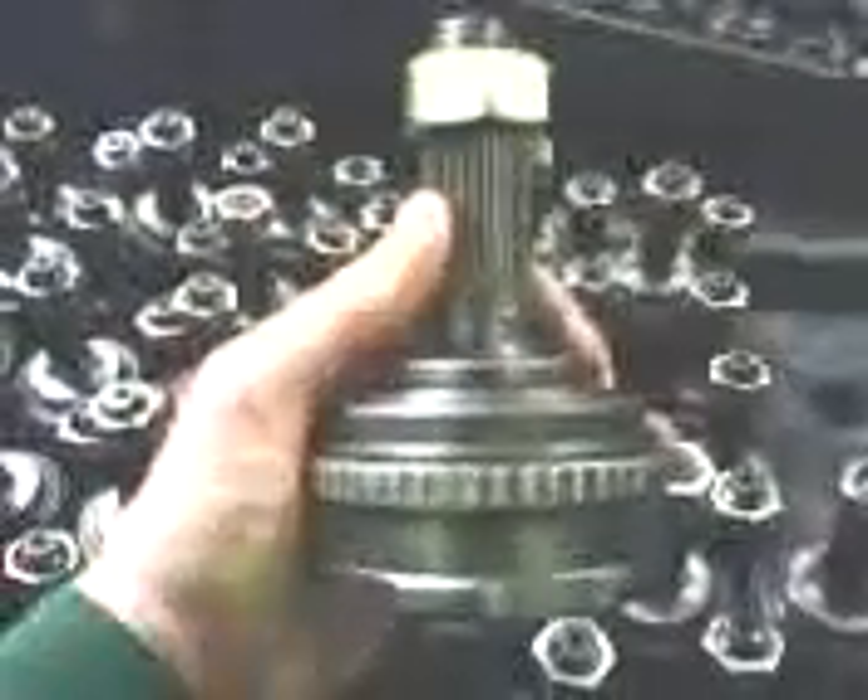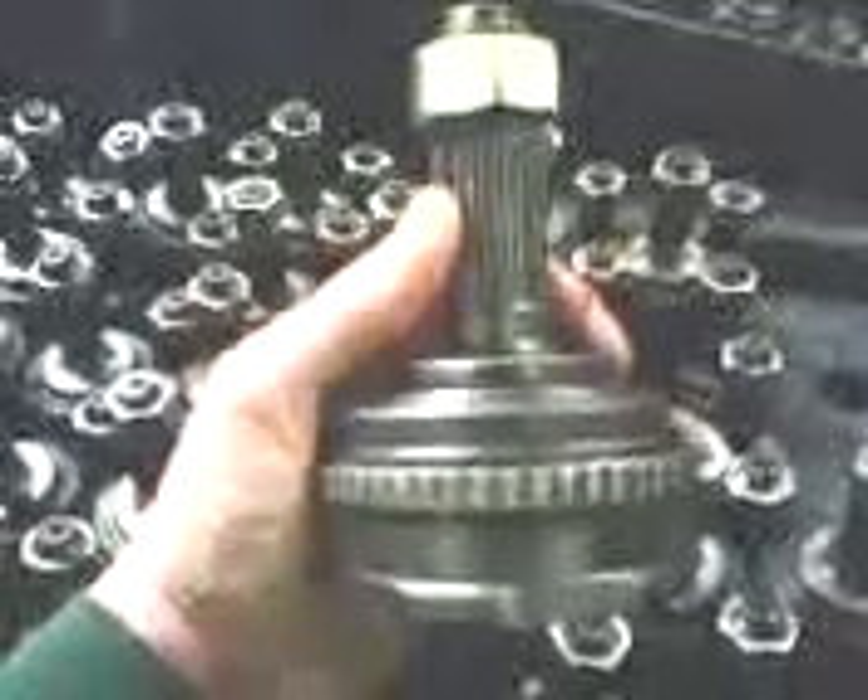This is a video on building Honda CV joints. This is a Honda CV joint — a Honda outboard joint with ADF.